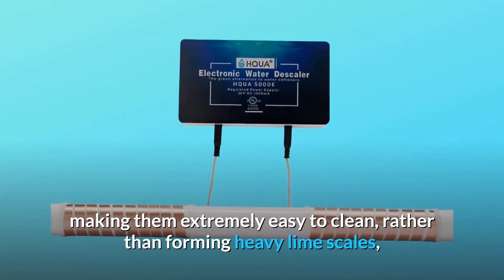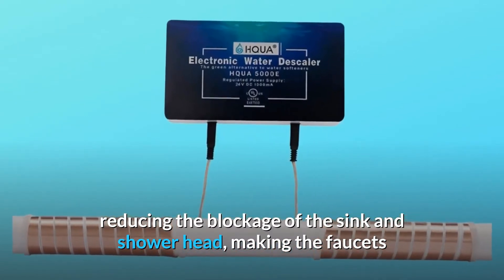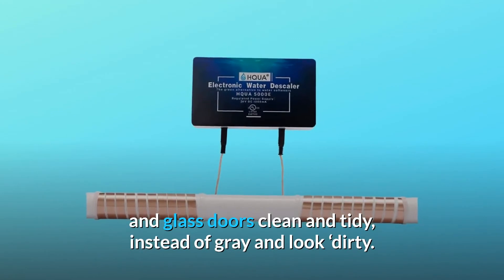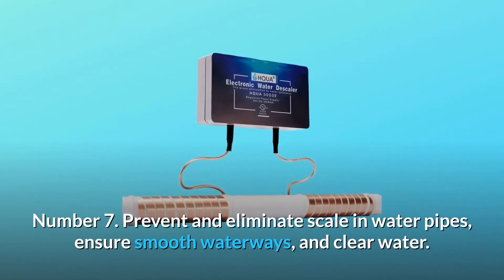Number six — eliminate stains on fixtures, making them extremely easy to clean. Rather than forming heavy limescales, it reduces the blockage of the sink and showerhead, making faucets and glass doors clean and tidy instead of gray and looking dirty.